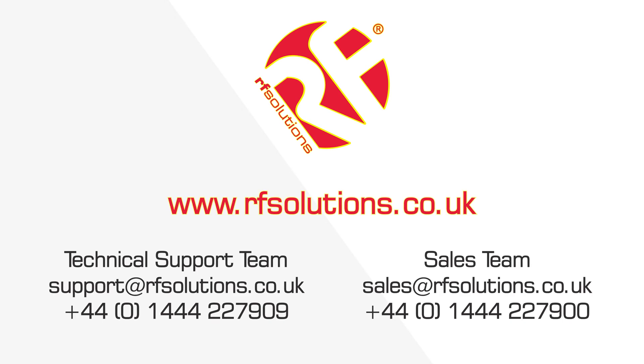To find out more on the Riot receiver, view the Riot receiver video playlist on our YouTube channel.